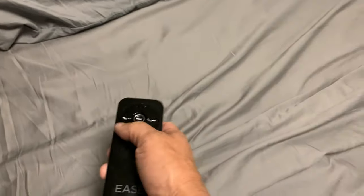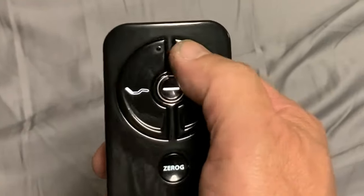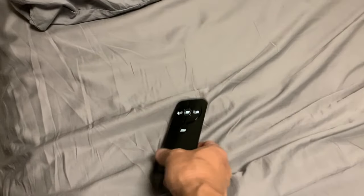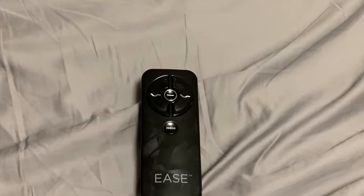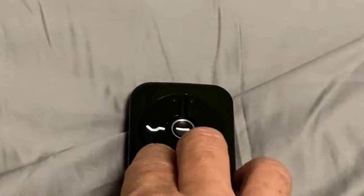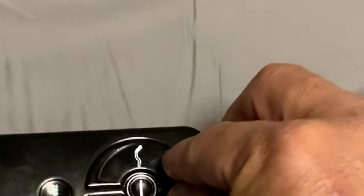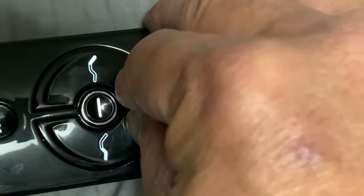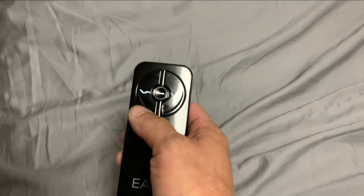Now say we've gone through the hard reset and paired it back up, and you get back to your remote, press the buttons, and nothing's happening — but you can see it light up. This is more than likely what they call childproof mode. On the Ease 3.0, here's how you unlock it: hold the head up and the leg up buttons in the downward position until it flashes, then hold head up and leg up again until it flashes. Once you've done that, you should have unlocked the bed.